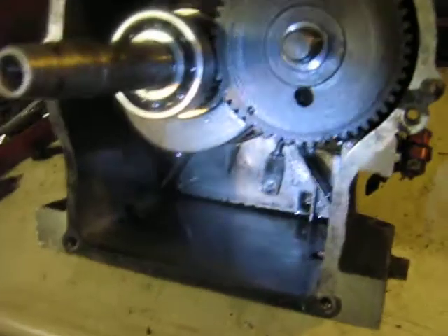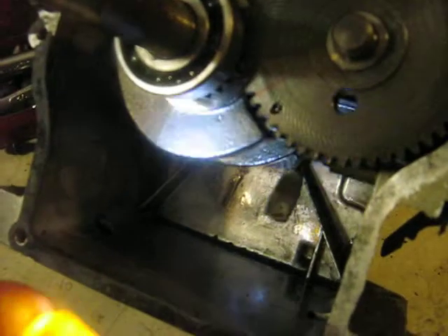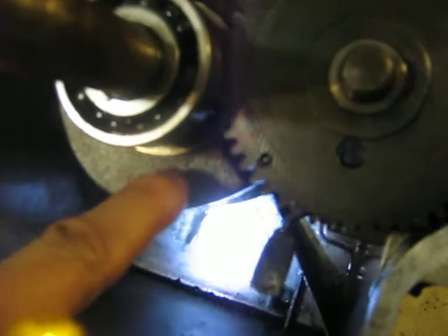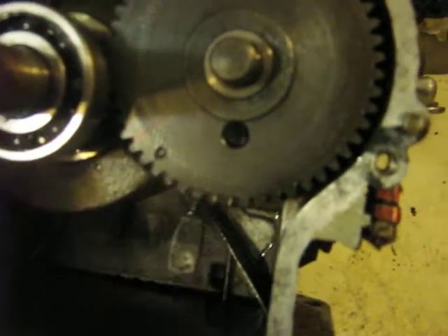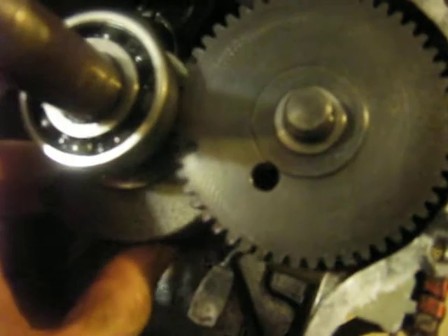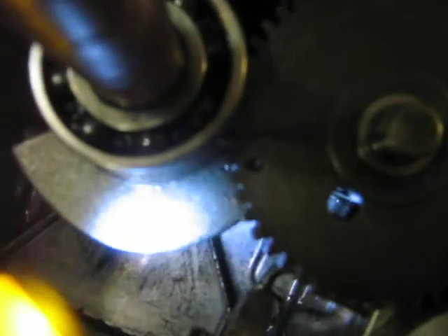I have not removed the camshaft out of this yet and the valves appear to be timed correctly. What you look for is this little dot right here on the counterweight. There's your regular timing mark on the camshaft. When you rotate that around, of course it disappears. But when you get it right to that point, the dot on the crankshaft counterweight lines up with the dot on the camshaft. Looks like they're pretty good there.